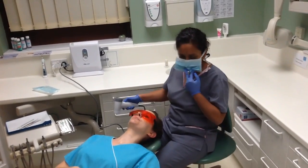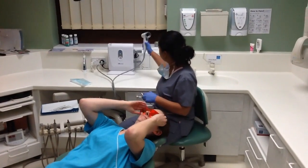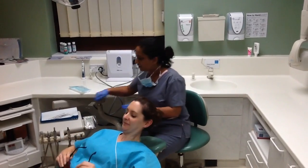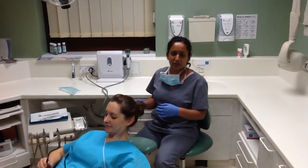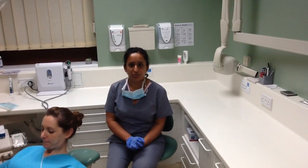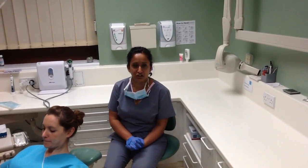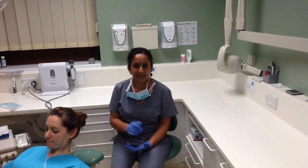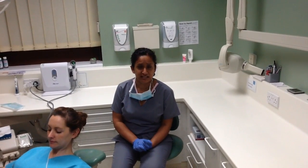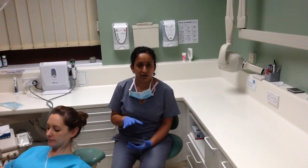Fantastic, thank you very much Cathy. Normally when we do the Valscope exam, we turn the lights off, which allows the blue light to fluoresce onto the soft tissues and it's reflected back, which is what I can see. If there are any areas or abnormalities inside the mouth, these appear as a dark area.